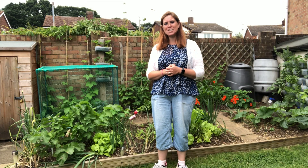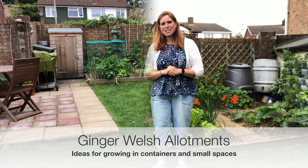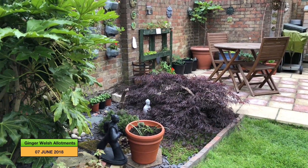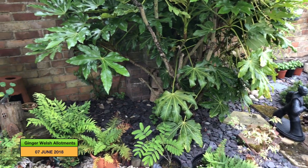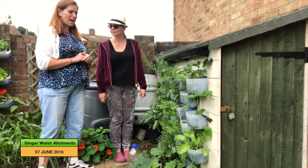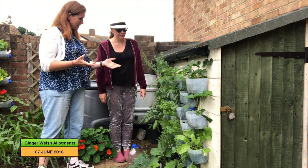Hello and welcome to Ginger Welsh Allotments. Today I'm in my friend Carol and Martin's garden — I wouldn't like to say they've got a small garden — and I wanted to show you the clever ideas they've come up with. They grow all their veg and flowers here. I'm over here with Carol and the wall planters, and if you'd like to talk me through how Martin, your husband, made these for you.